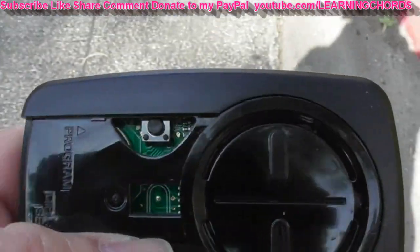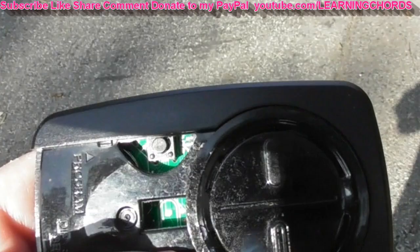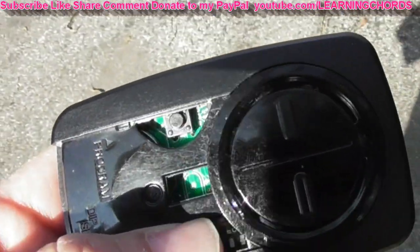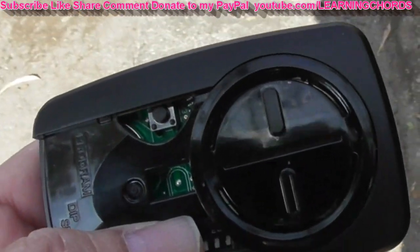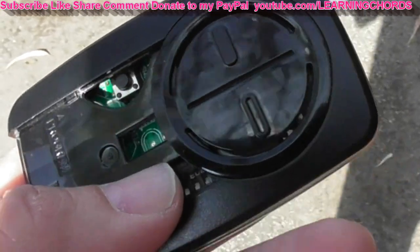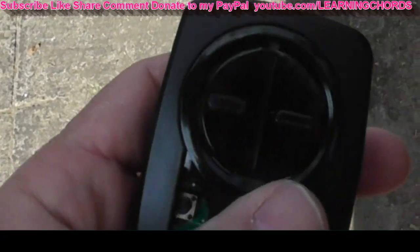The next step: you've got this program button, this learn button over here — this little black button. We're going to press that button. After we press it, we're going to get a flashing light at the top. Once we get the flashing light, we're going to press the left button on the top. We're going to keep pressing it until the door opens, until the gate opens. After the gate opens, we will press the black program button again.